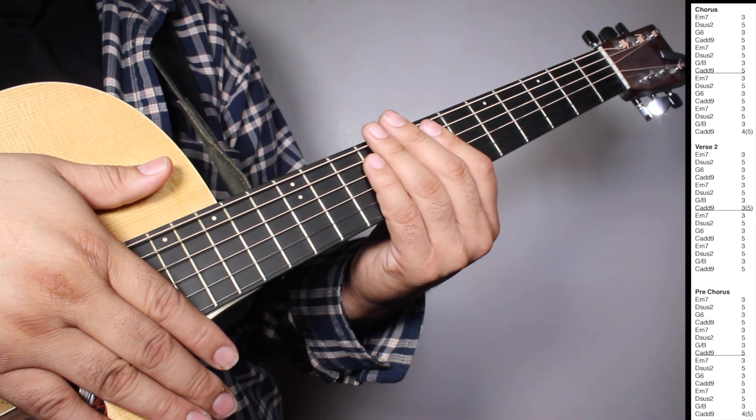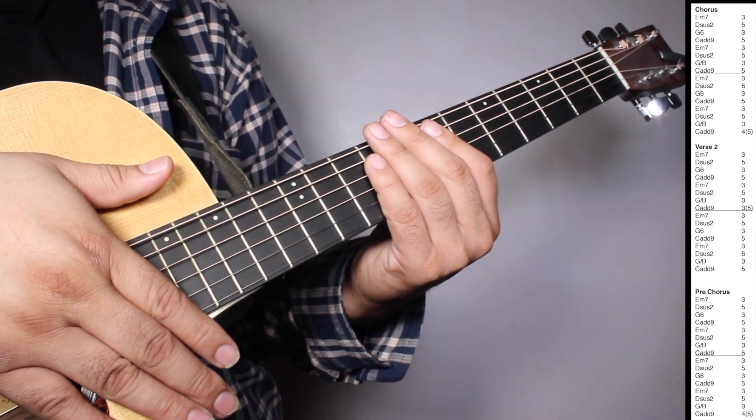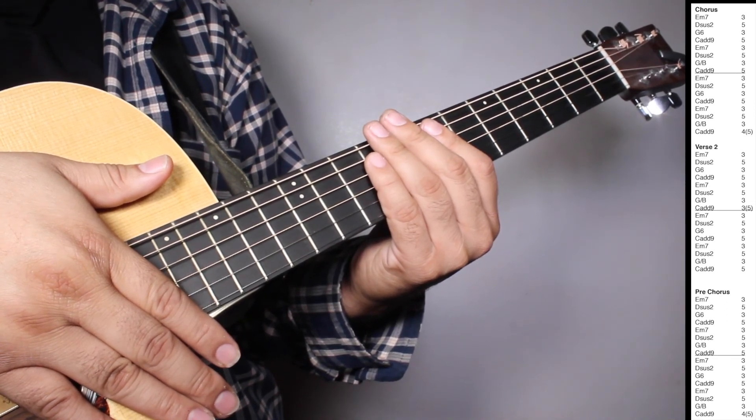And then we have one set of Em7, three strums. Dsus2, five strums. G6, three strums. Cadd9, five strums. Em7, three strums.